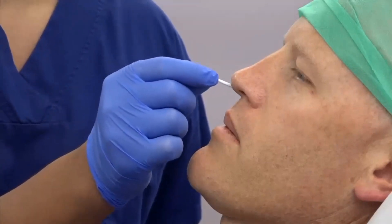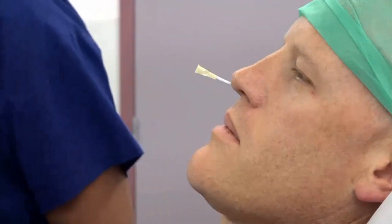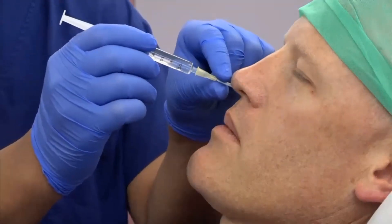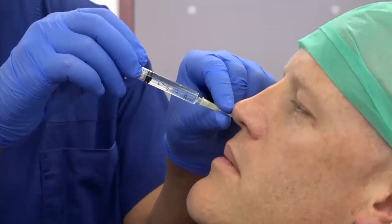Before injecting local anesthetic, ensure that you are against the posterior nasopharyngeal wall. Slowly inject the local anesthetic. Once you are injecting local anesthetic through the swab, small amounts of local anesthetic will leak out.